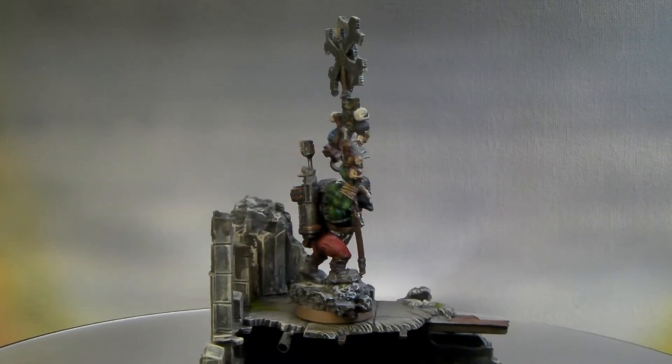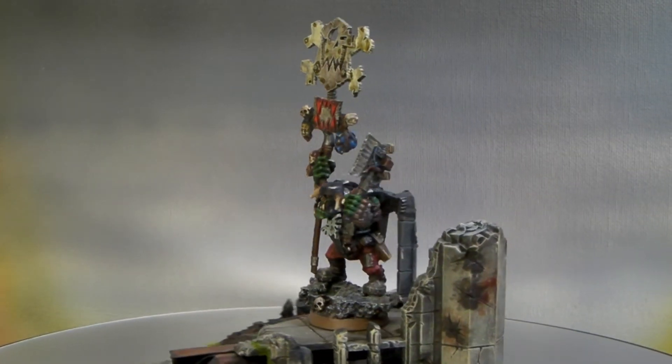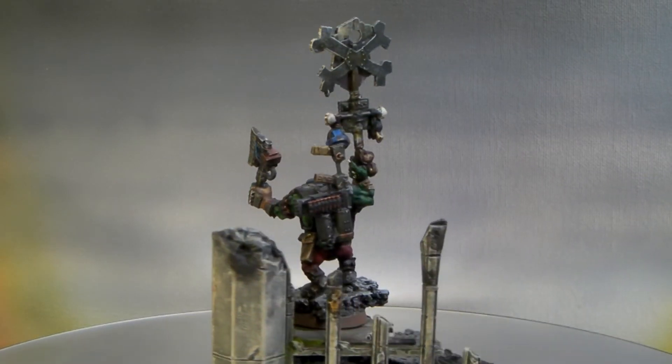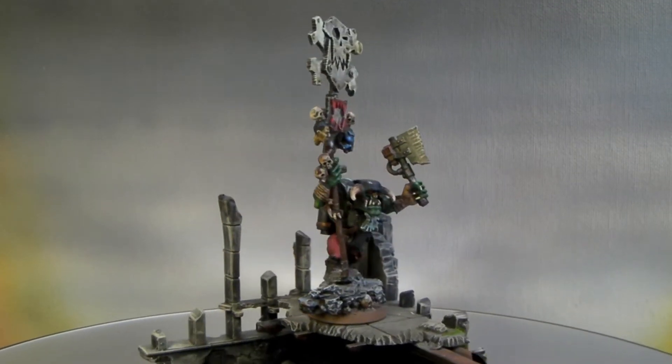Hey everyone, this is David with Richter Scale Studios. I am finishing clearing my desk. I just finished the Ork Nob that I got off eBay — I redid him a little bit and did a custom Twin Link Shooter on him, put a new base, and repainted him completely.